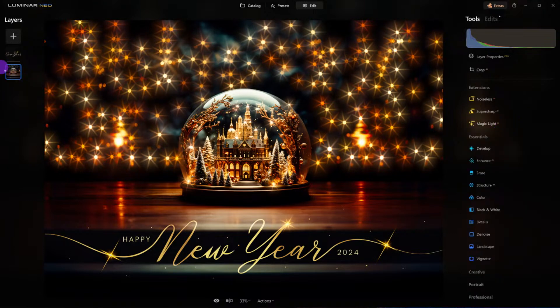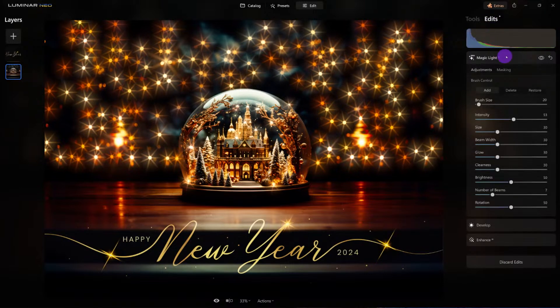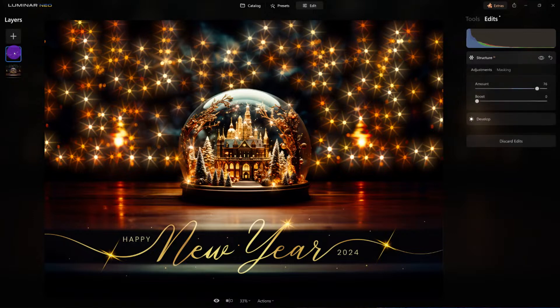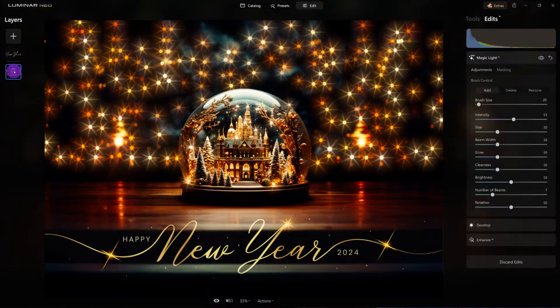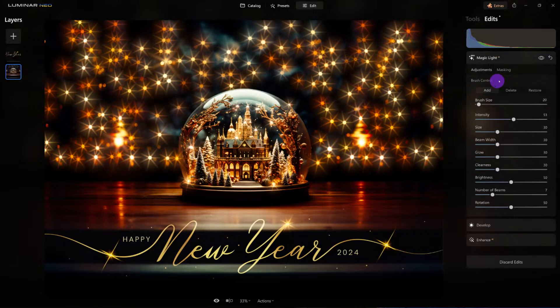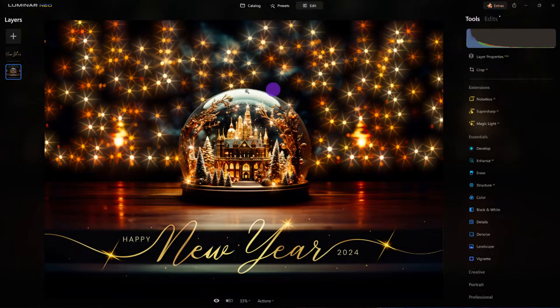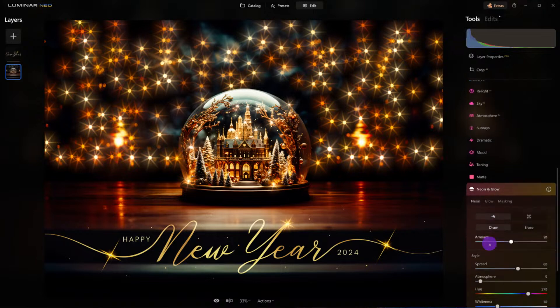Now remember, I'm on this layer. Let's look at all the edits — here are all the edits on the bottom layer. If I click on the top layer, the edits are totally independent. Let's go back to the bottom layer and we could do more. I'm really falling in love with our neon glow.